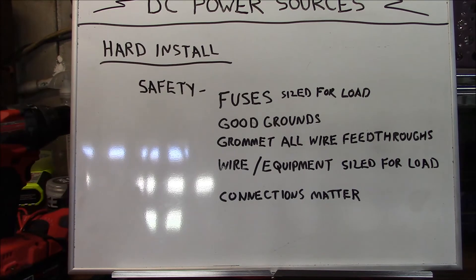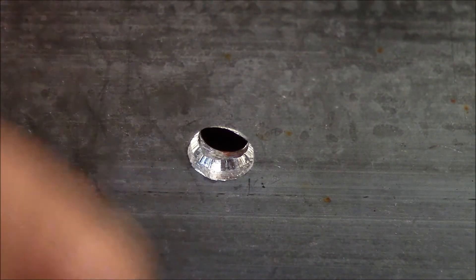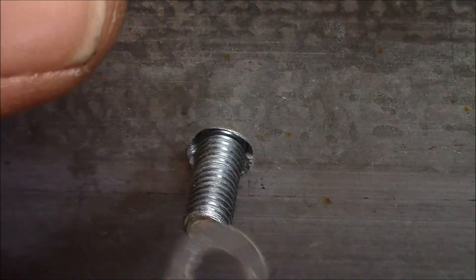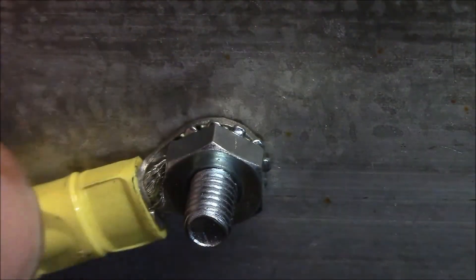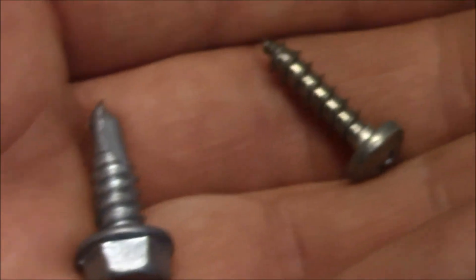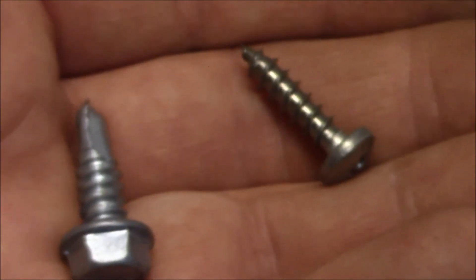Second is good grounds — they are extremely important. Equipment will find its path to ground, and often it will find it through the highest resistance path if a low-resistance path is not present. A bad ground can ruin your day. Make your ground connections with machine screws, star locks, and lock nuts, and tighten securely. Remember: sheet metal screws and self-drilling screws do not make good grounds.